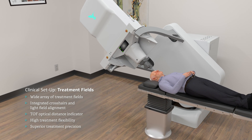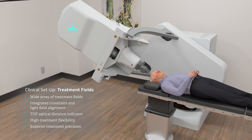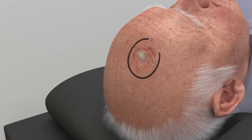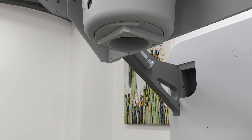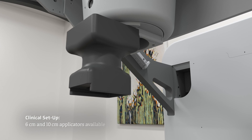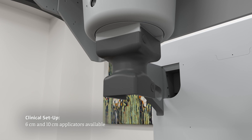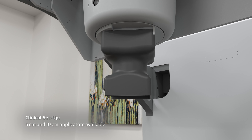Upon initial positioning of the patient and the IntraOp applicator, clinical staff will localise the treatment area. This begins by applying a mark to identify exactly where to register the treatment electron beam. IntraOp's QuickConnect 360 applicator system ensures quick and confident seating for the wide array of applicators and inserts with integrated crosshairs and light field alignment.